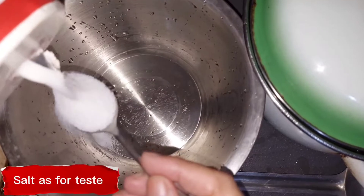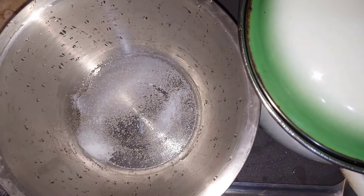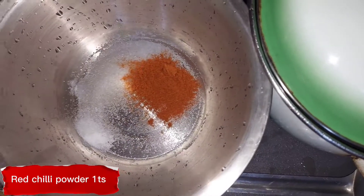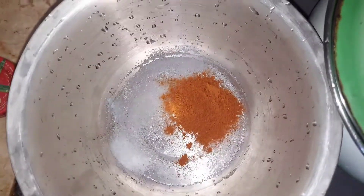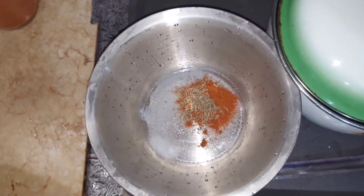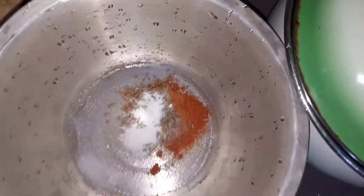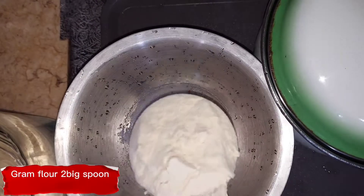Salt as per taste. Red chili powder 1 teaspoon. Cumin seed half teaspoon. Baking soda quarter teaspoon. Ground flour 2 tablespoons.